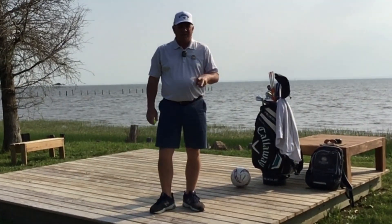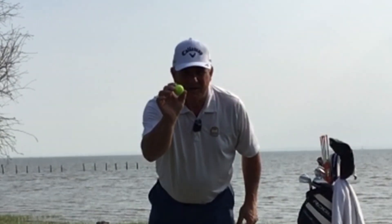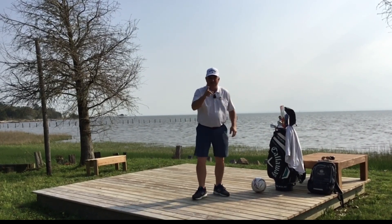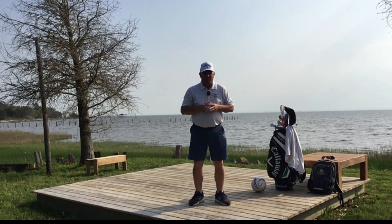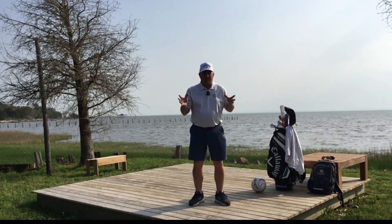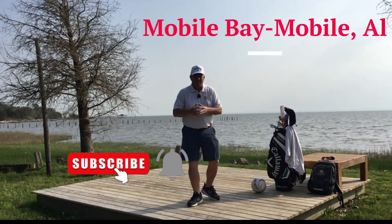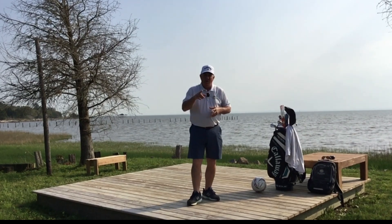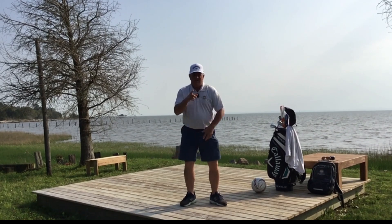Hello everybody and welcome to lesson number two of my beginner golf swing series. My first question for you is: did you stay away from the ball from lesson number one? If you did, congratulations. If you didn't, shame on you — you weren't paying attention. Here we are at lesson number two, and again we're not involving a golf ball. I'm not even at the golf course — I'm at a friend's place down at Mobile Bay on a beautiful morning.